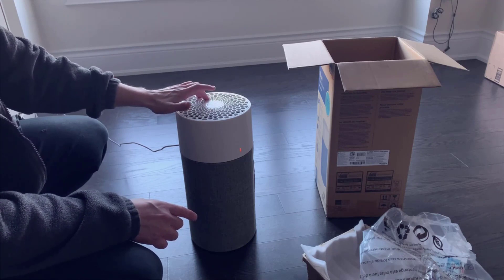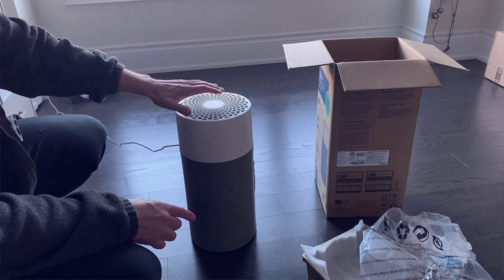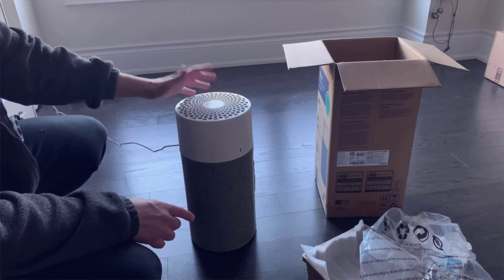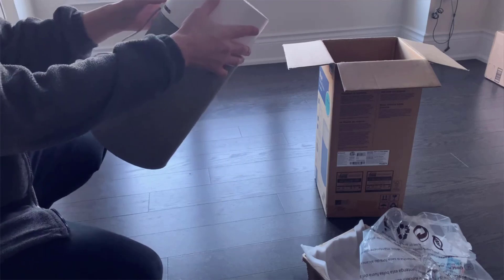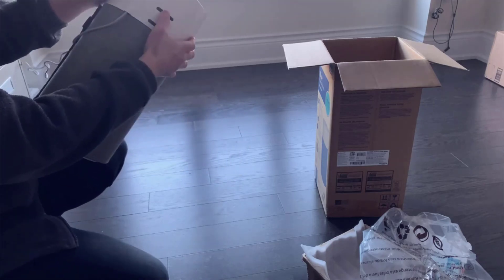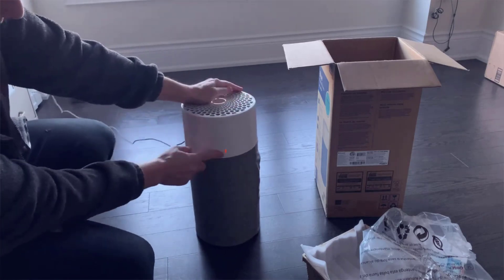Now with the pre-filter off, when you eventually have to replace the main filter, take the plastic topping off and then, just like the pre-filter, the main filter also pretty much just slides right off. So even disassembled, there's really still not a whole lot to it. If you're looking for something that's simple and easy to maintain with a really straightforward structure, then this air purifier is going to be a great choice.